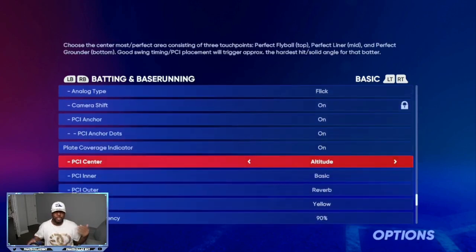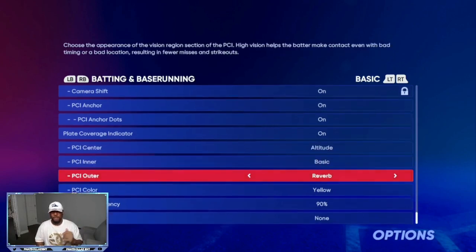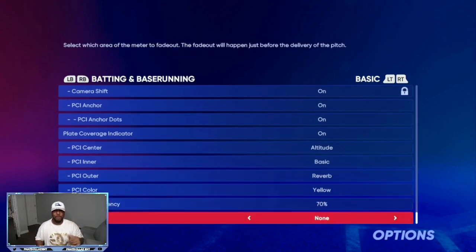Down here you can have it set up any way that you want. I like to use altitude — you can use diamonds, circles, anything. PCI inner I have set to basic. PCI outer I have set to reverb. PCI fade out I have set to none, because my main thing with getting better at hitting is being able to track the ball.